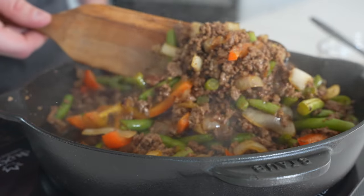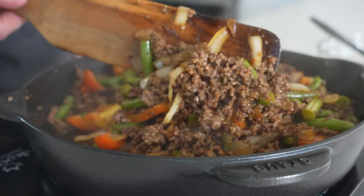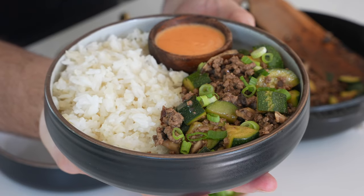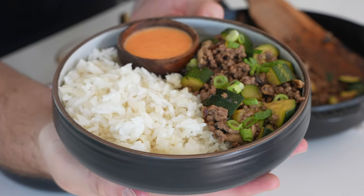You can serve over rice or a blend of cauliflower rice and rice. Check out my previous video with my teriyaki meal prep bowls for an idea on mixed rice.